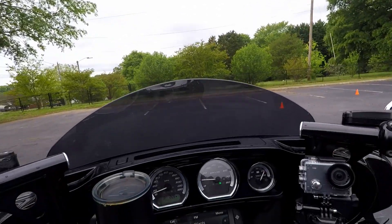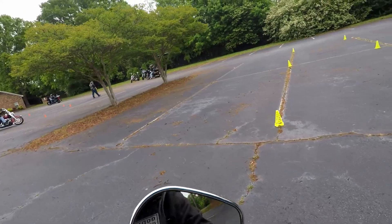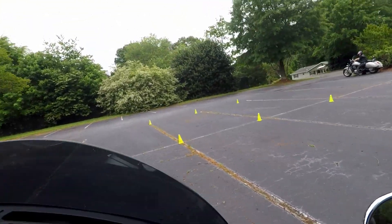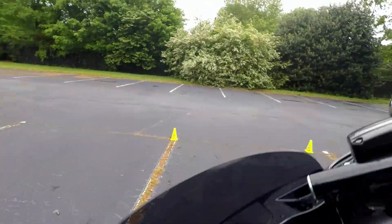No matter how hard I tried to make that u-turn — that's what these cones are set up for — I just could not make it and stay within that turn. And here's where I dump my bike. I come back up and try to avoid this stupid cone, got too close, and oh — stalled it. Dang it.